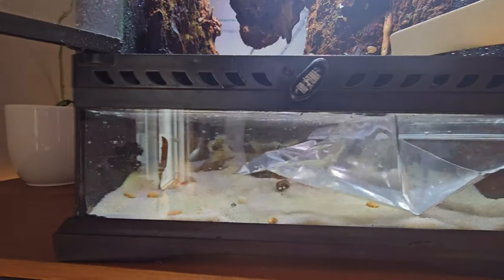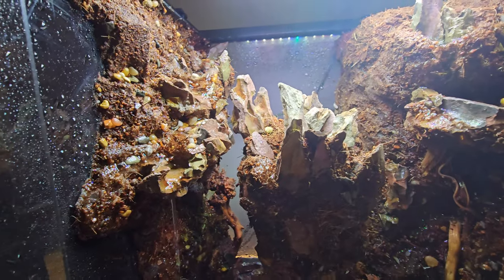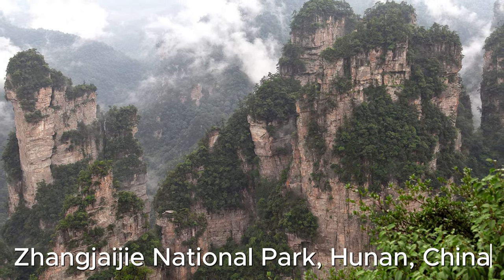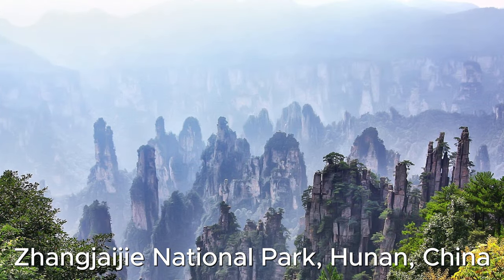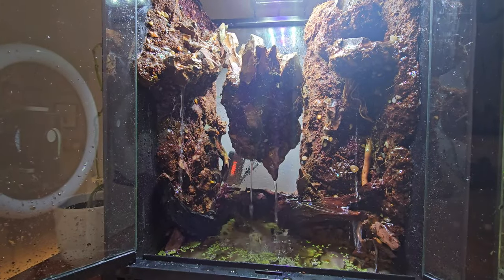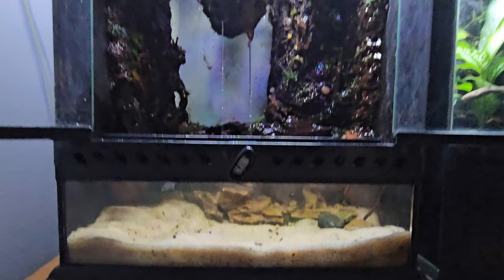Time to fill it up, turn on the pump, and see how it looks. Did you know that the legendary floating mountains of Hallelujah were inspired by the Zhangjiajie mountains in China? They don't float but are still quite the sight to behold. I add some duckweed and java moss to help filter the water — this is what I had by the end.